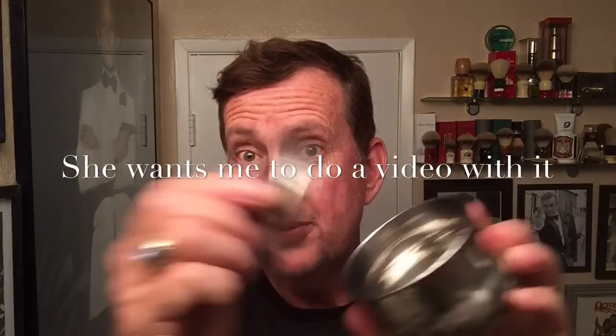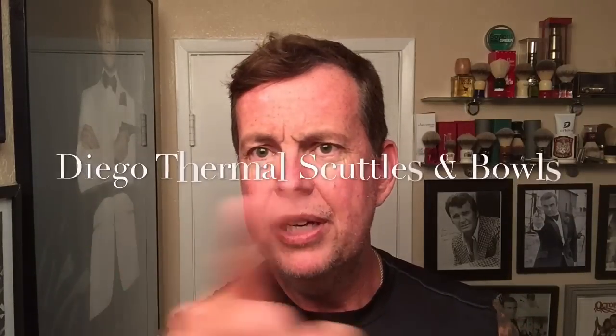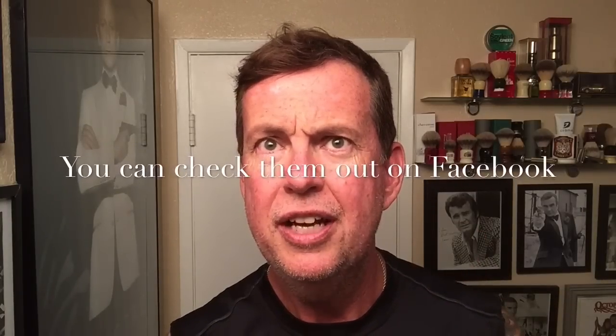Now she also got me this to go with that Omega brush, but it's just a regular bowl, probably for a puck. If I put the liquid in there and try to whip that up, it's not going to whip up too good. So I'll put a puck into this thing. But this one, with all the ridges, should work real good. In fact, I'm going tomorrow to meet a guy — he's in San Diego — it's Diego Thermal Scuttles and Bowls. He's going to be up here in Whittier tomorrow, so I'm going to go over there and see about picking up a nice new shave bowl. I saw Leonard Ybarra do a review on it and they look pretty cool, so I'm going to go meet him and see what they look like.